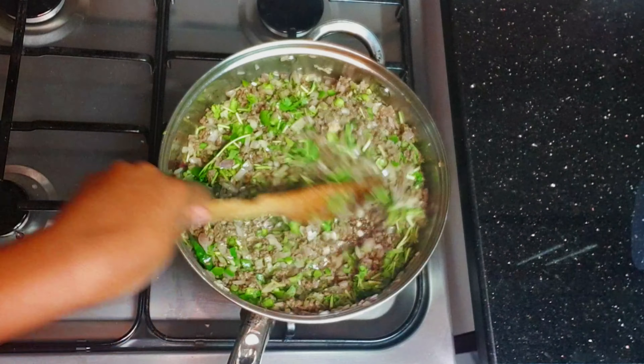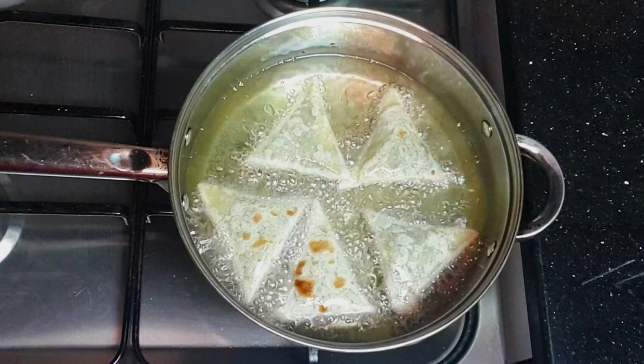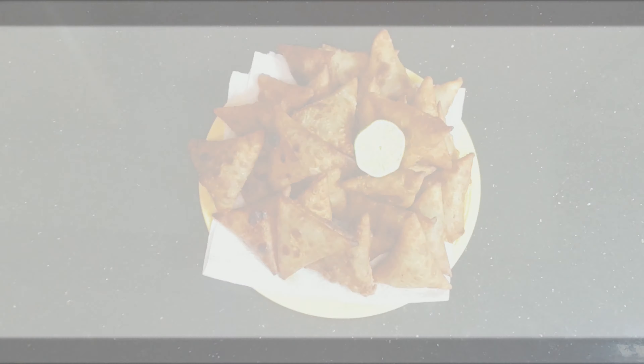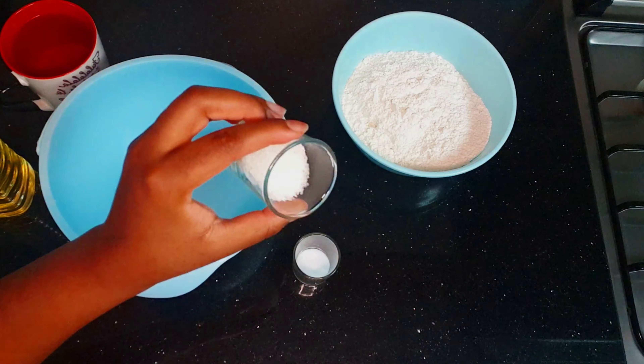Welcome back to my channel, I hope you're doing fine, thank you for watching this video. Today we are going to be making Kenyan beef samosas. Here I have three cups of flour.